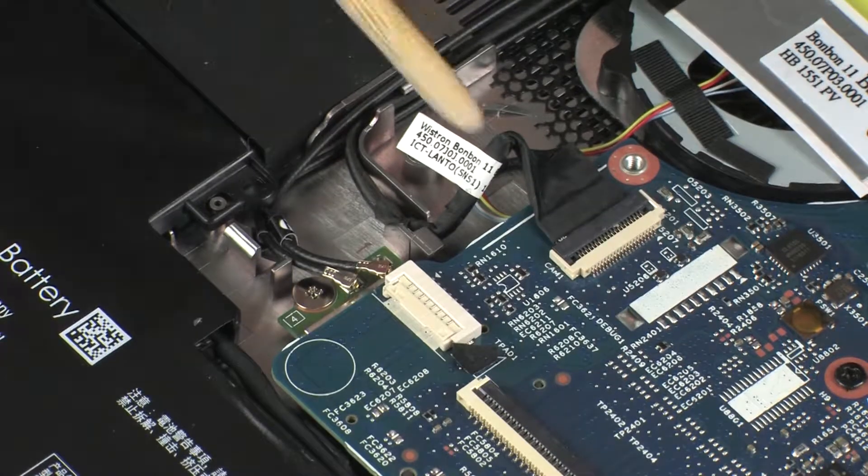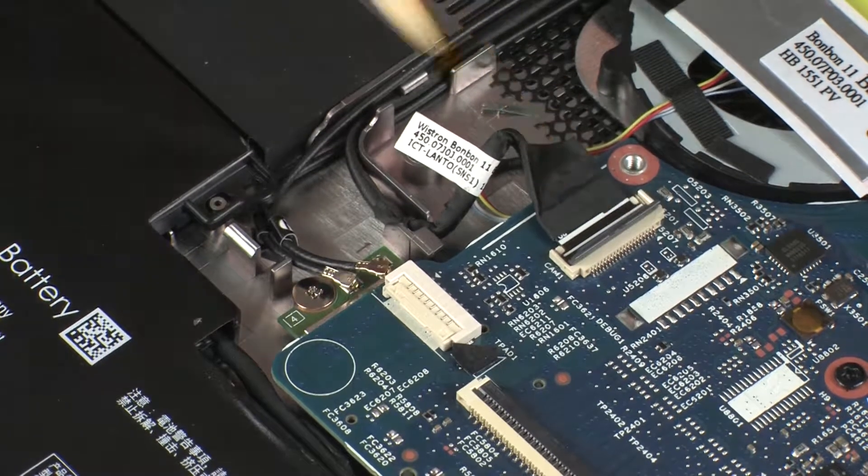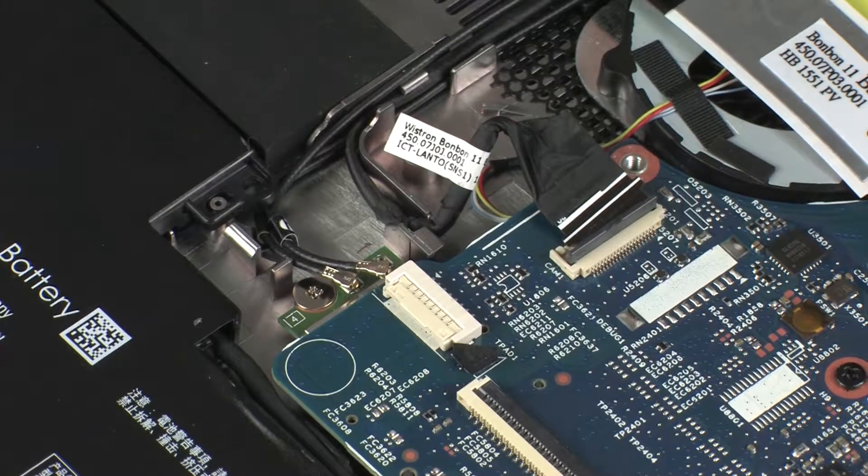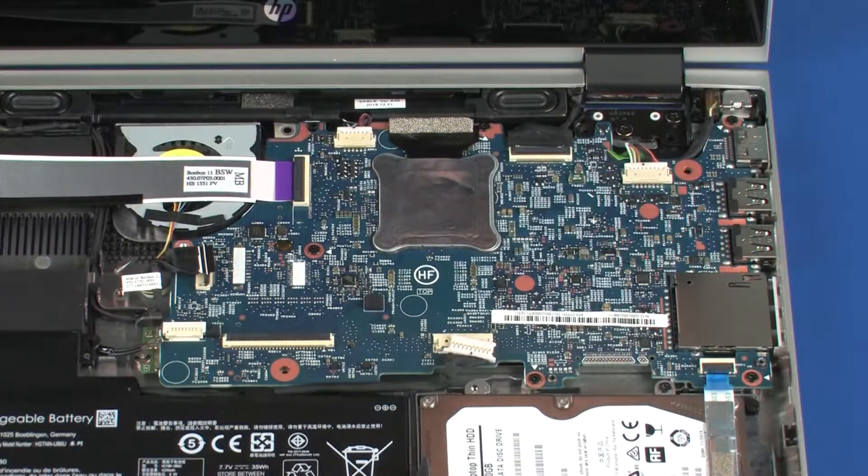Using minimal force, lift the locking bar up on the touchscreen ZIF connector and disconnect the touchscreen cable from the system board. CAUTION! Use care to prevent damaging the ZIF connector and cable.